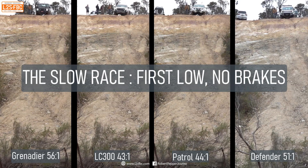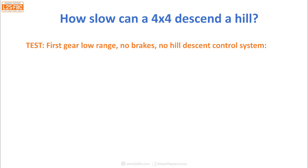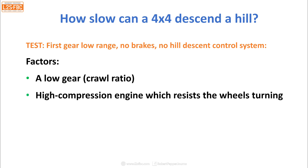Now you know why using a low gear is so important downhill — let's take a look at the test and what we did with the four vehicles. The test was first gear, low range, no brakes, no hill descent control system, and all vehicles took the same line. The factors involved in how slow a vehicle will come down a hill: first, you need a really low gear, which is your crawl ratio — I'll explain that in a moment. You need an engine which resists the wheels turning.